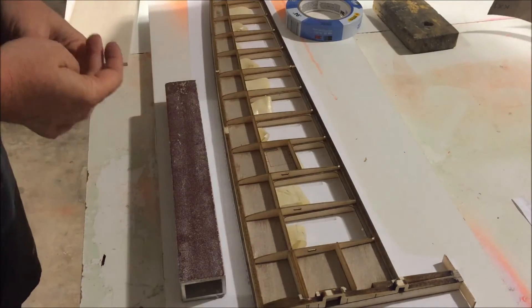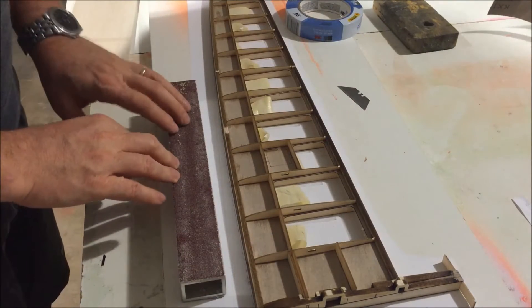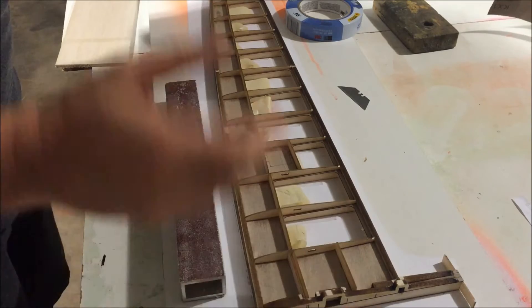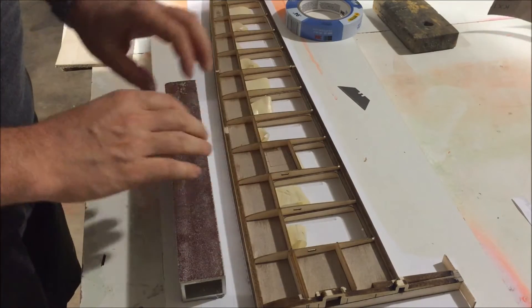I want to start talking about sanding, and this is probably one of the most important things in how to get this wing right to fly well. I think it's very important to do it correctly.